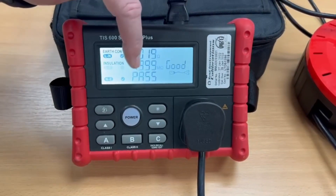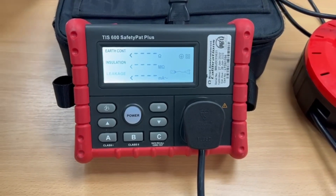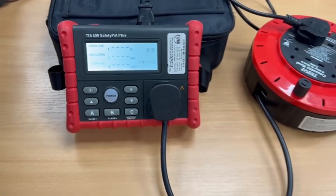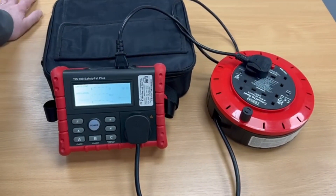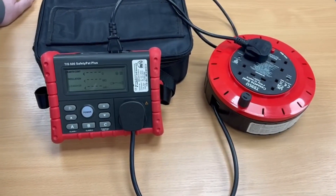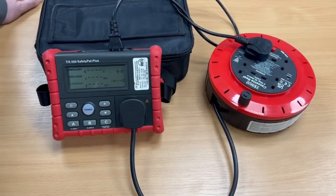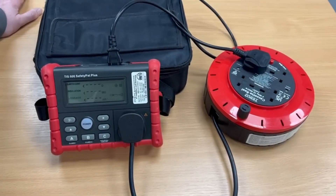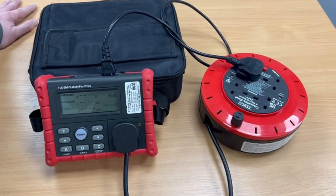We do actually have the option to automatically store that information into the memory, to be recalled to the screen at a later date if you didn't want to write things down there and then — which is a nice feature. All you need to do is remember which number the appliance was that you tested as it went into the memory, and then you can do your manual reports back at the office rather than having to do it on site. That's the TIS 600 manual portable appliance tester from TIS — thanks for watching.